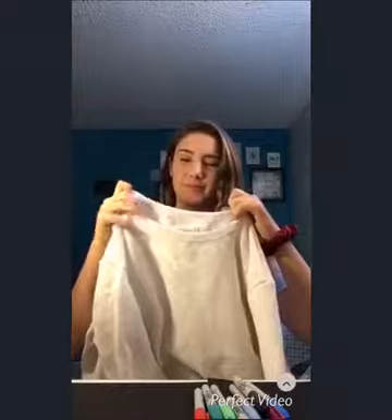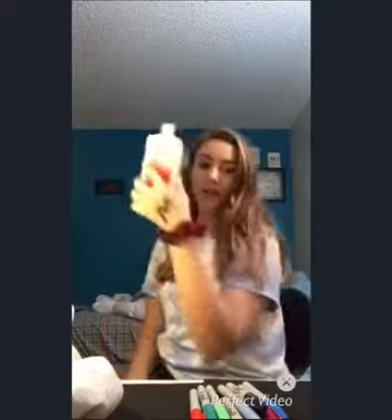I have a sweatshirt. It's horrible — it's an old man sweatshirt. Never been worn, but it's white. I saw the DIY thing where you take rubbing alcohol and Sharpies and tie-dye it. I'm gonna try this. I will tell you how it turns out. I'm gonna do a time-lapse.